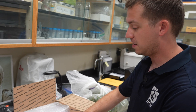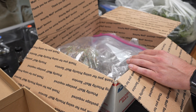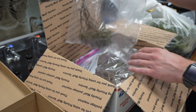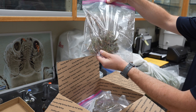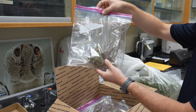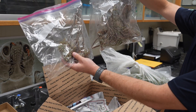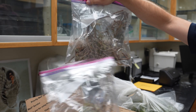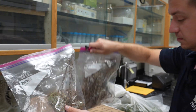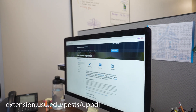Place the sample, submission form, and payment — if paying with cash or check — in a padded box and mail to the UPPDL. It is best to ship samples overnight and early in the week to prevent samples from sitting in poor mailing conditions or over a long weekend. Be sure to note university holidays so your sample does not sit unopened for long periods of time. Getting samples in the lab in good shape is important for proper diagnosis. You may also hand deliver samples; hand delivery instructions are available on our website.